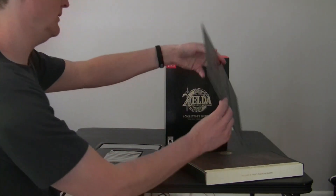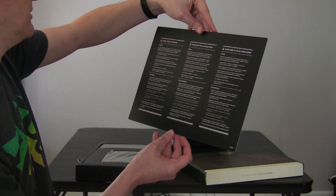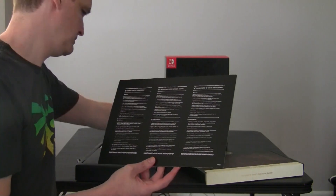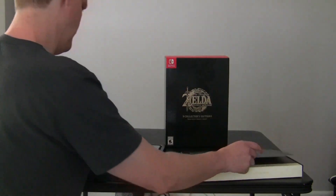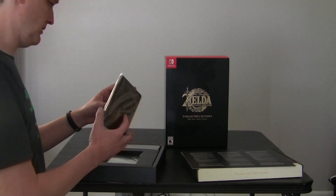So the first thing you have is icon art poster instructions. You have some sort of instructions for the poster itself. But let's go through these items first.